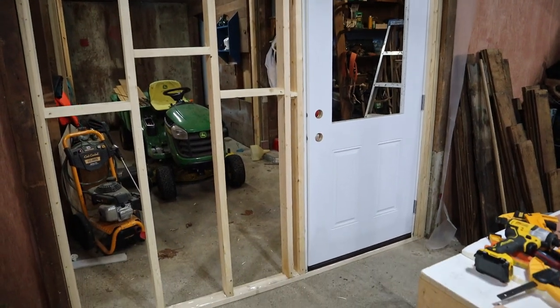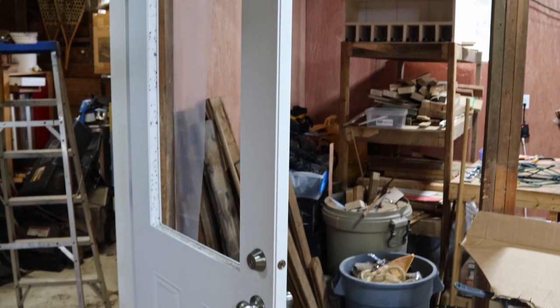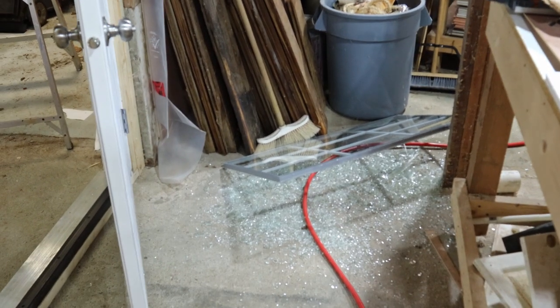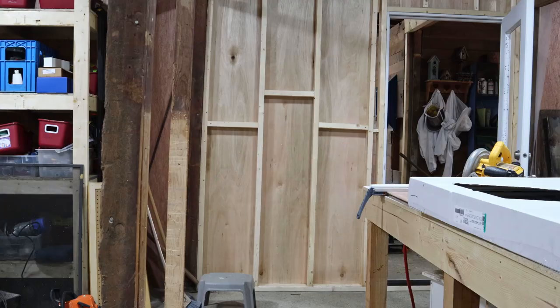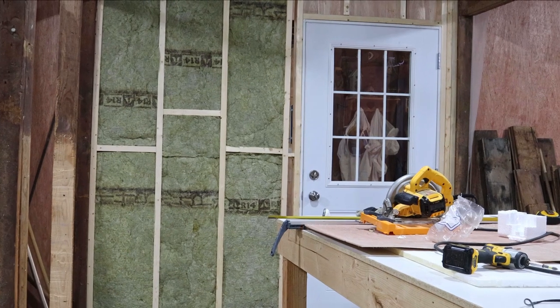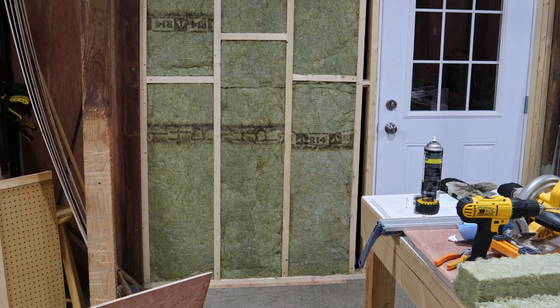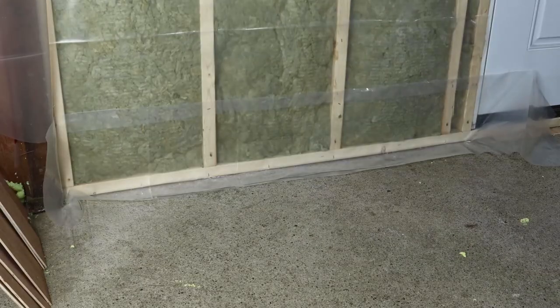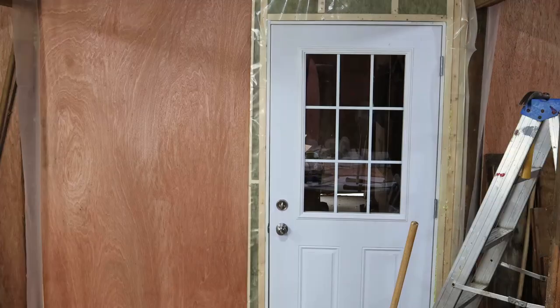I did want this to be a double door, but the budget is already out of control, and I can easily manage with a single door. But I did get the widest door that I could. This door even has a window in it. It's too bad that I tried installing it by myself and ended up dropping it, so that was a hit to the budget. After getting a new window, I asked my wife to help install it. Once installed, I finished insulating the wall, added my vapor barrier, and then covered it all in paneling.